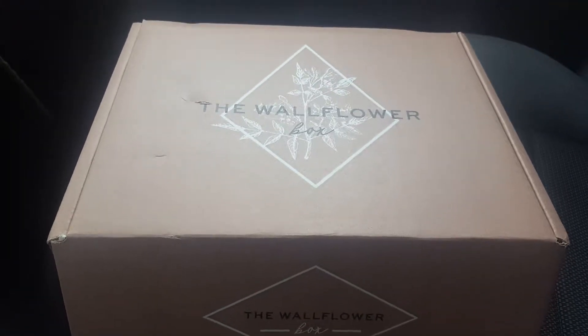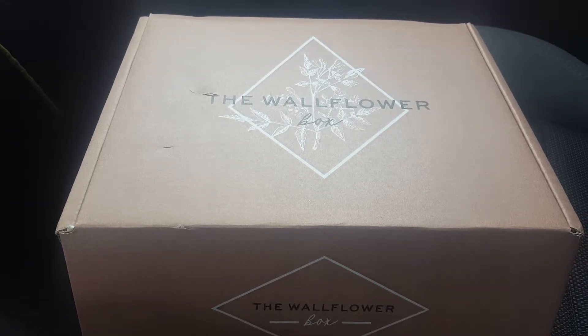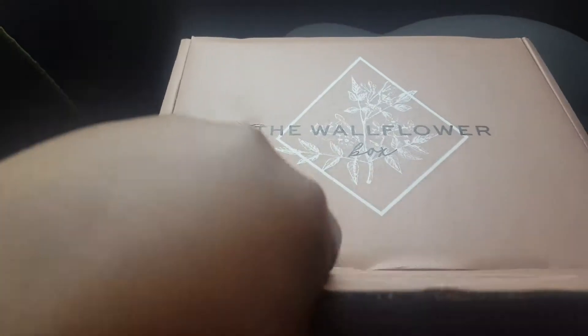Hey everybody, it's BT here with the March unboxing of the Wallflower Box. I am in my car — I couldn't wait. So let's get started.